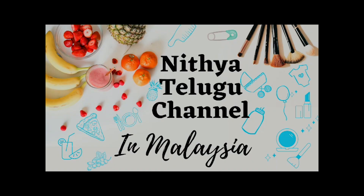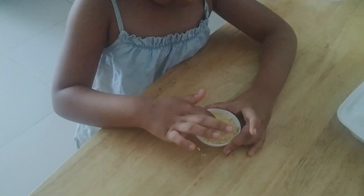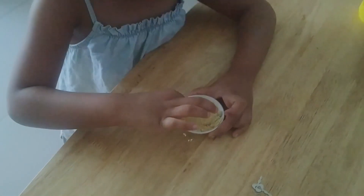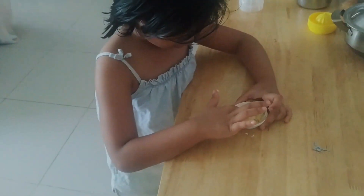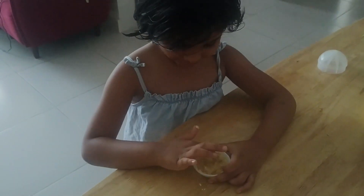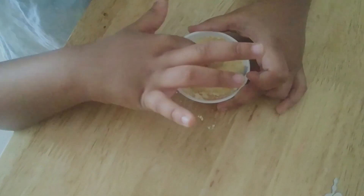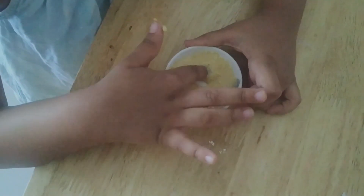Hello everyone, welcome back to my channel. This is Sankaranthi Pandagaroshu blog. Today we are going to start with Facebook Face Pak. This is how we started with the video — we are going to start with Facebook Face Pak. There are a lot of nice times; this is the main festival for us.